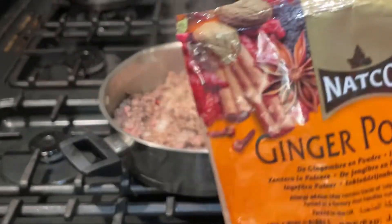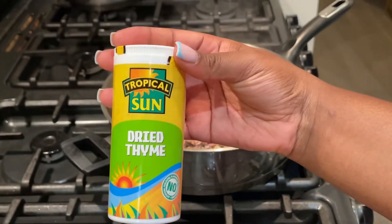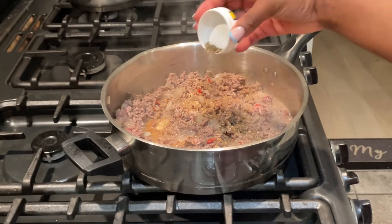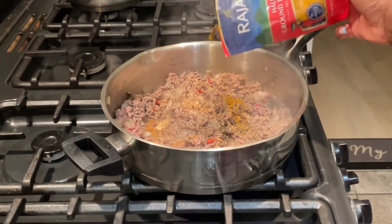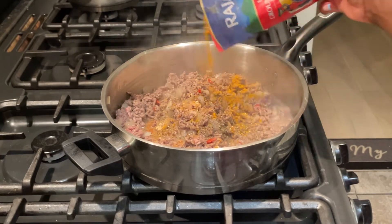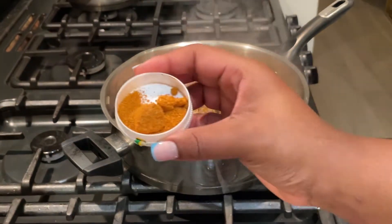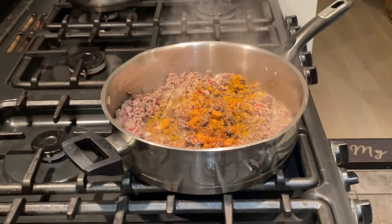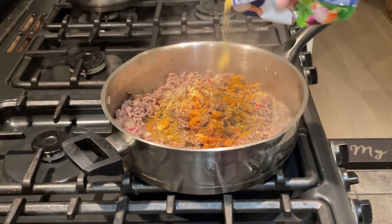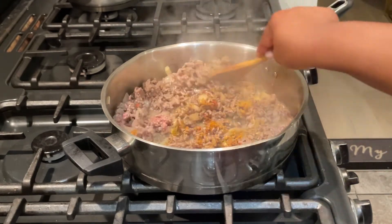I added ginger powder, some dry thyme — just a tad so it doesn't overpower the mince — some turmeric, which pairs so well with meat and gives it great flavor, all-purpose seasoning, and cookery seasoning which I absolutely adore. It's available from Tesco, Morrison's, and ASDA. I combined and mixed so all those flavors come together nicely.